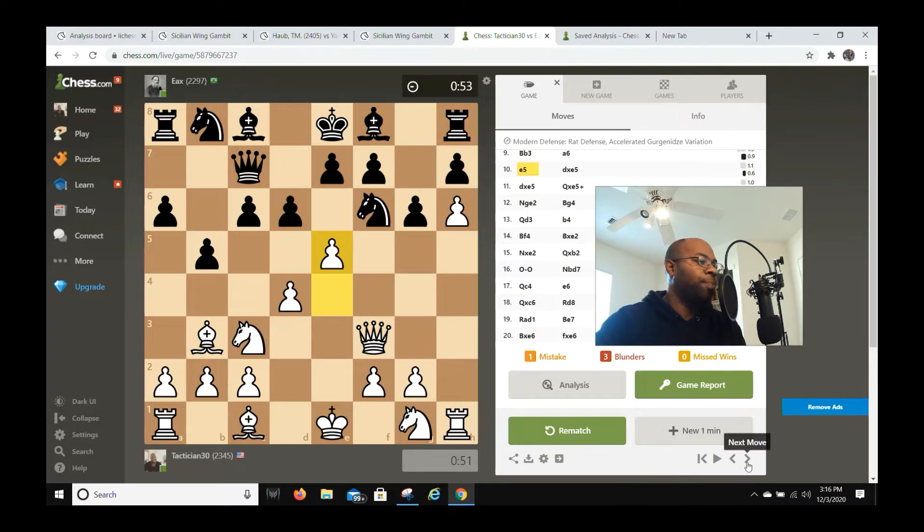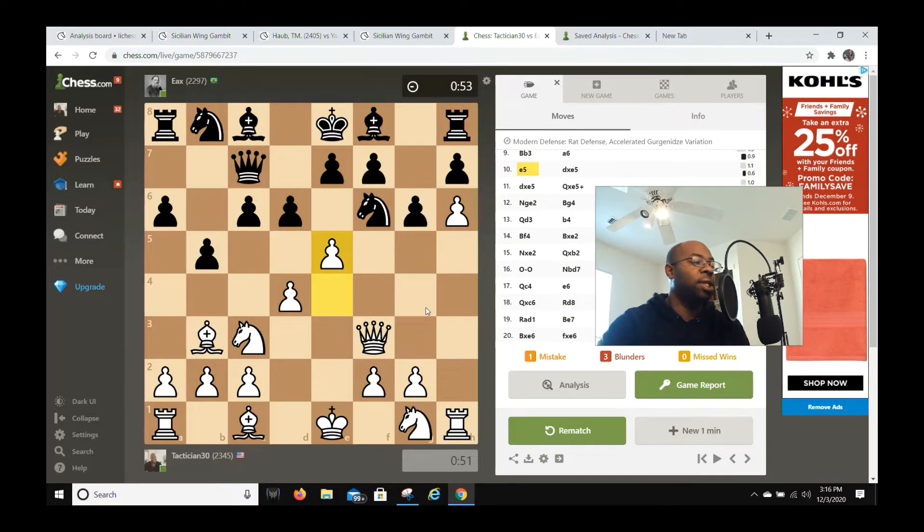The whole point of e5 is: once I get this d-pawn out of the way, I can potentially go bishop f4, castle queenside, or just move rook d1 where I can have the d-file open. And again the king is still in the center of the board, which is what I'm targeting. If you want to be a strong attacker, you need to develop your pieces as fast as possible and seize the initiative as fast as possible.